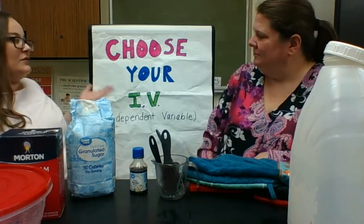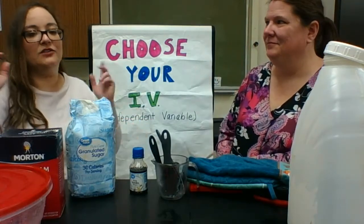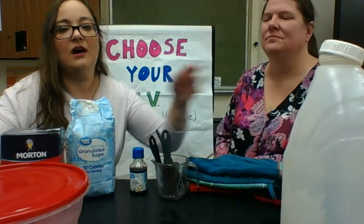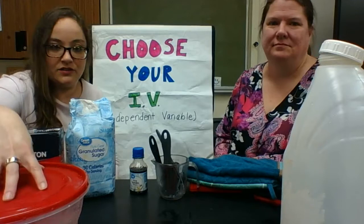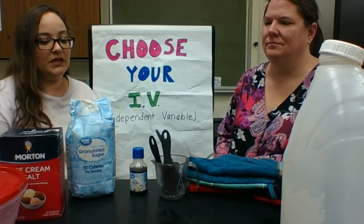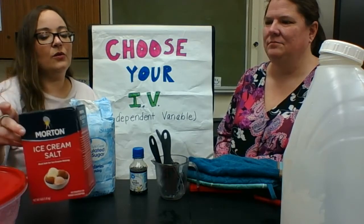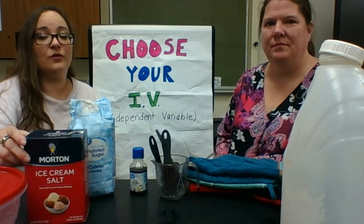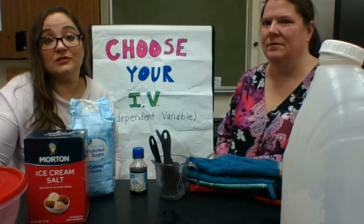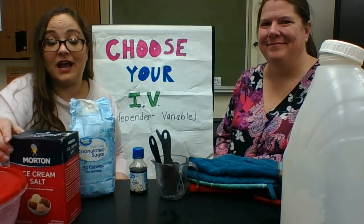So what are your possible independent variables? One possibility is your type of container — we have two container choices here and I did one test with each. Another option would be the amount of salt. Six tablespoons is what the lab calls for. You could vary that — do one with no salt and one with 12 tablespoons of salt, which is what I did.